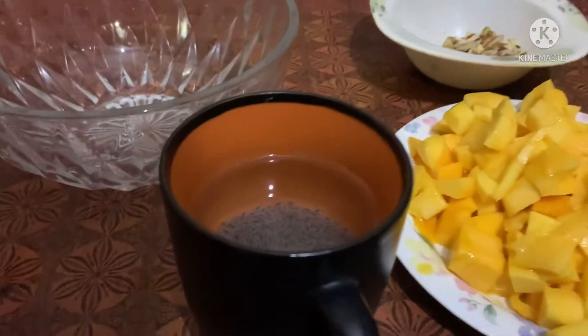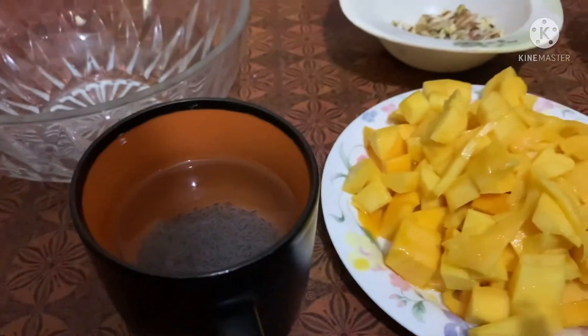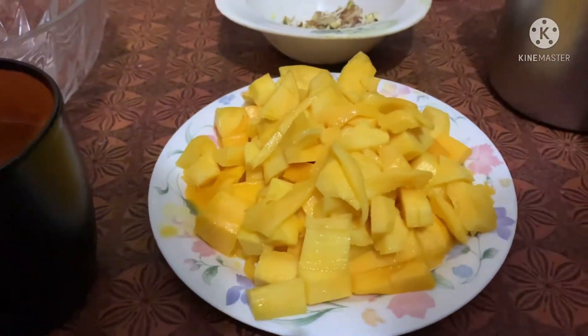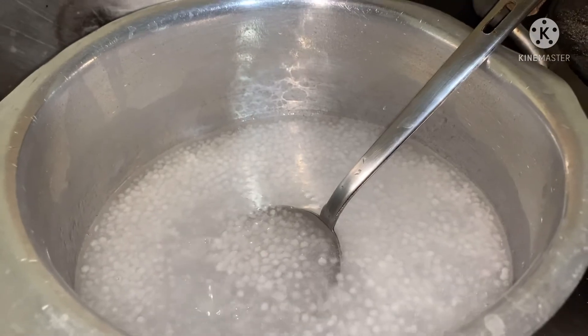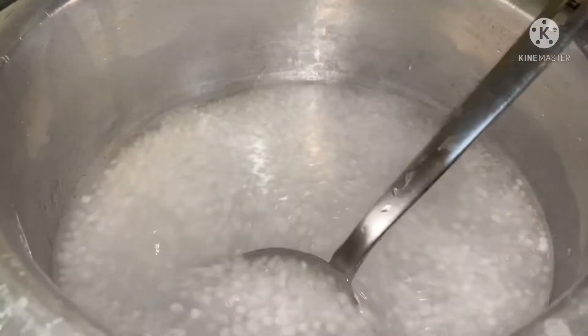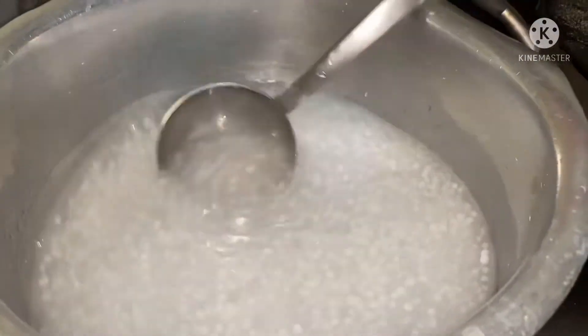I also put some water to the rice. I put the rice in the water and dry it off. I will boil it first, now I will boil it.